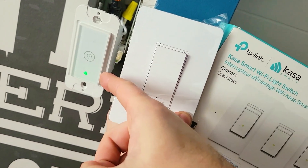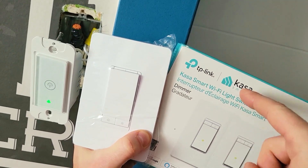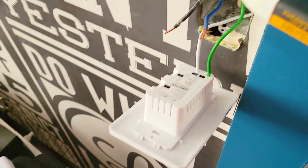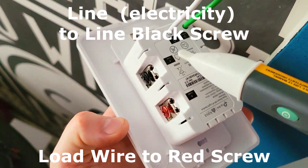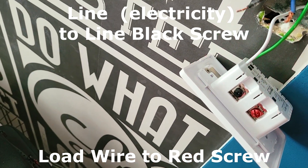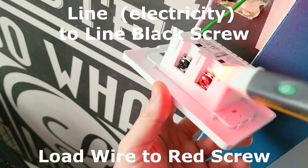In this video we're going to take this smart switch by Tekken and replace it with this TP-Link CASA smart switch dimmer. The one that's got power coming in we're going to connect to our line, which is the black screw, and the load — the second black one with nothing coming in — is going to get connected to the red screw.